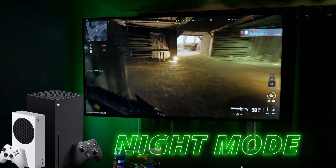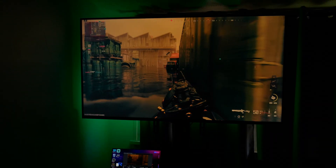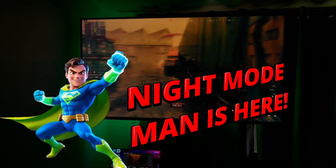If you play Xbox at night and you wake up feeling tired, it could be the blue light from the screen messing with your sleep. But have no fear — Xbox Series X/S has Night Mode built in.